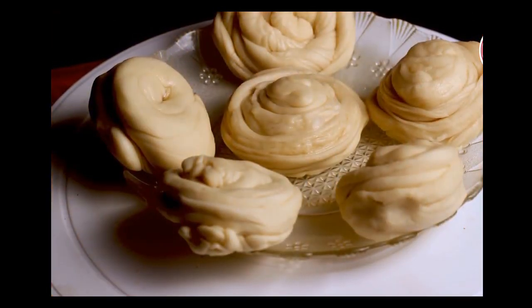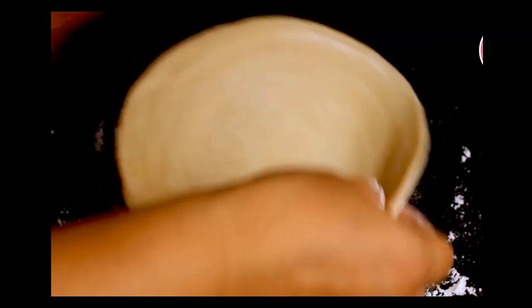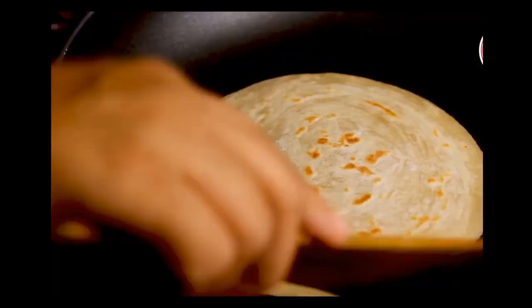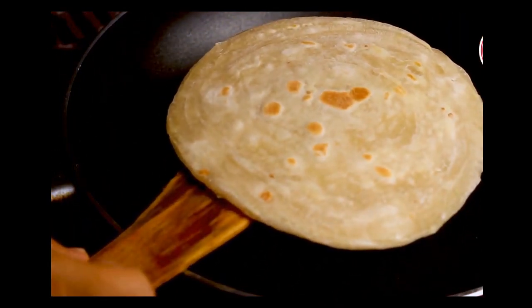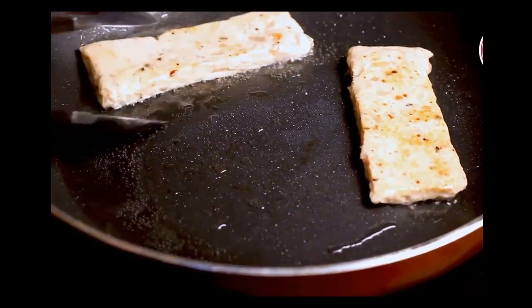Now for the assembly. Take the lachha paratha dough out of the refrigerator and roll it out gently with dry refined flour, without applying too much pressure, giving it a round shape. On a hot tawa, put the lachha paratha. When you see tiny bubbles rise on the surface, flip it. For this recipe, one side should be well cooked and the other side should be half cooked. Once done, take it out. In the same pan, add 1 teaspoon of oil and fry the chicken salami, cooking both sides until golden brown.